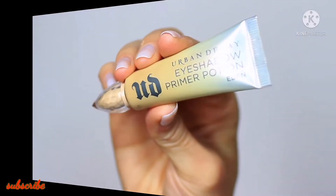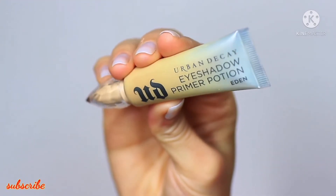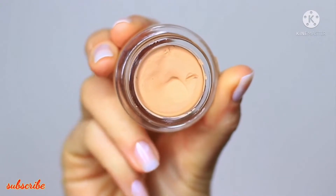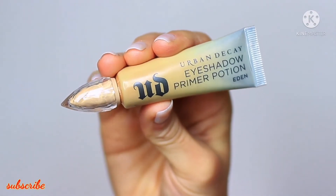Let's start off with eyeshadow primer. If you don't have eyeshadow primer, you can use your concealer as well. Either way, these will work as a base to give our shadows something to hold on to while also creating a blank canvas for us to work on.